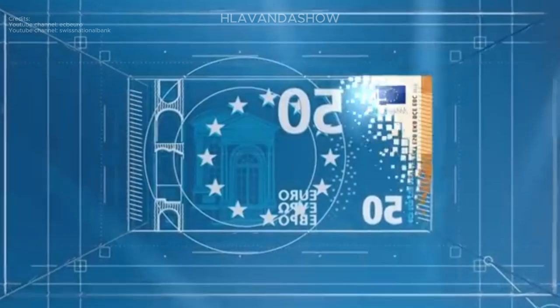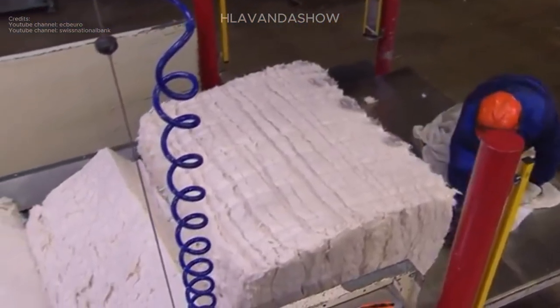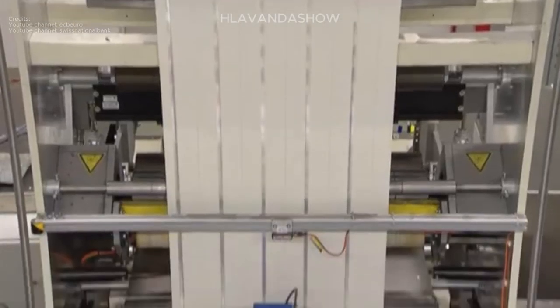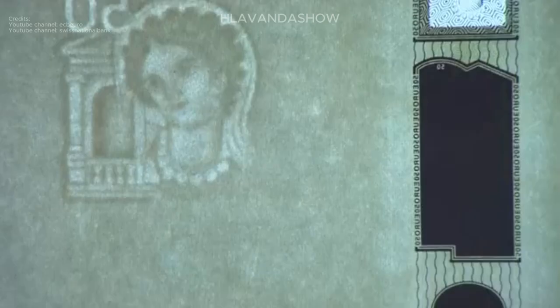The world of secure currency printing is constantly evolving. Many countries are incorporating innovative security features like holographic images and raised security threads woven directly into the paper. This advancement makes counterfeiting even more difficult and helps maintain public trust in the financial system.